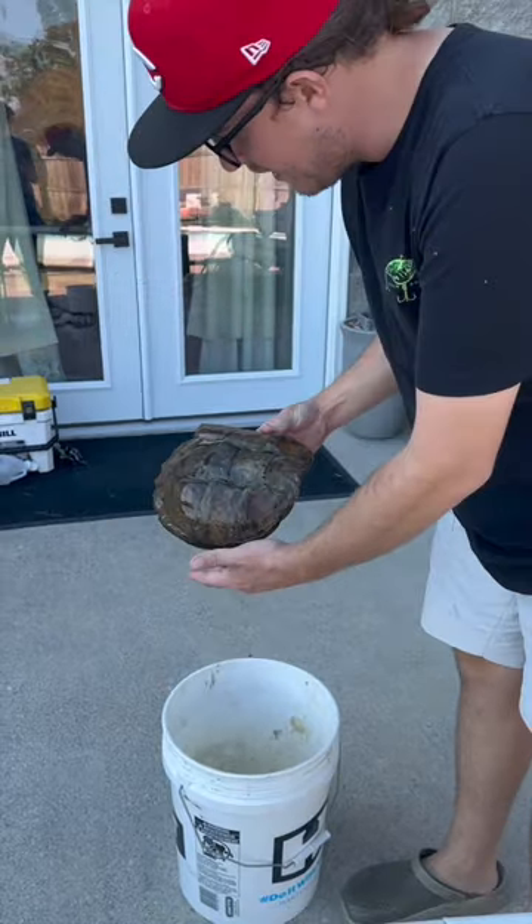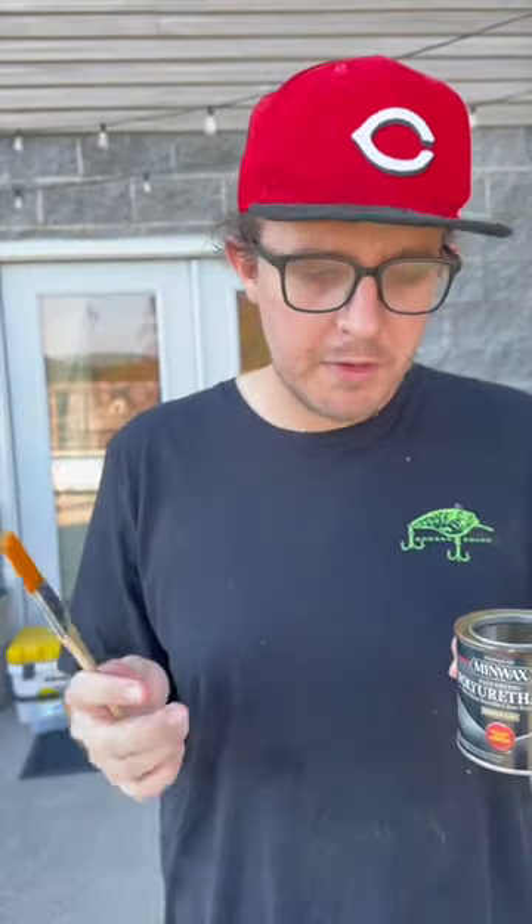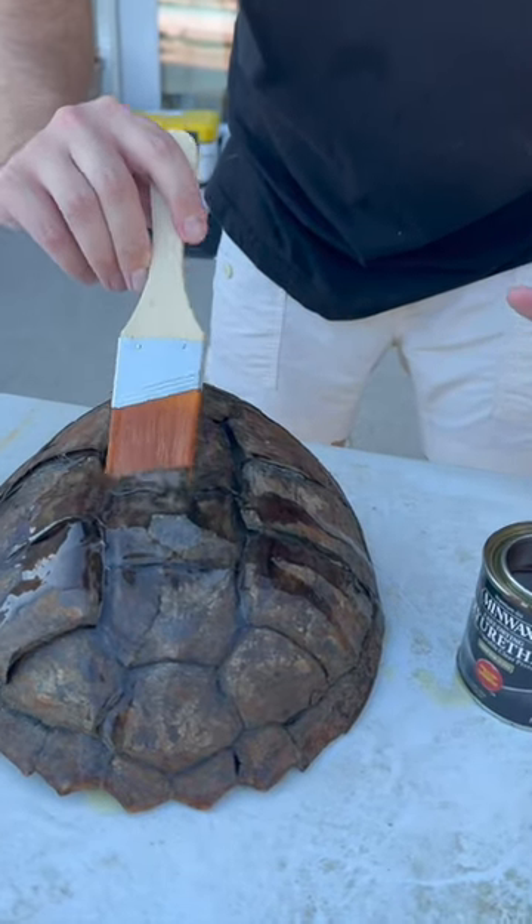It's been about 45 minutes to an hour later — there she is. Next we're going to hit it with some polyurethane to make it just shine real nice. I'm going to brush it very easily, very lightly. I think it looks pretty cool. This is another shell to add to the shell wall, so I'm looking forward to getting it done.